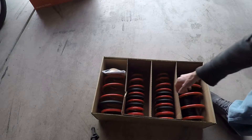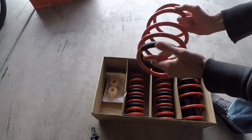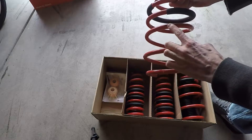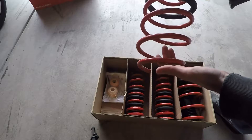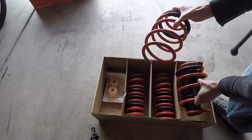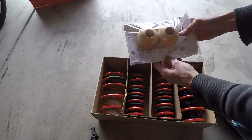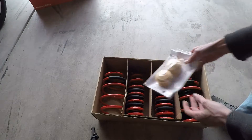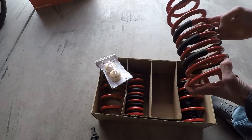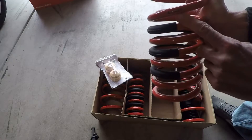All right, and as we can see — I mean there's not really a whole lot to say — it's got the Eibach logo on it. These would be the front springs. And it came with new bump stops. And then the rear springs — you can tell what it has.